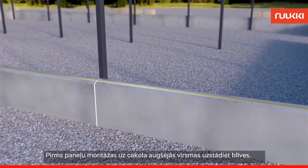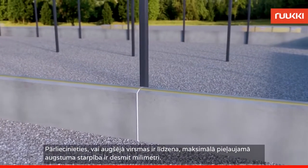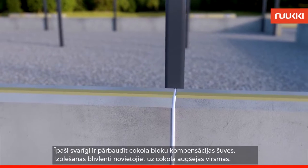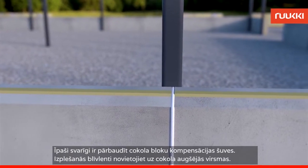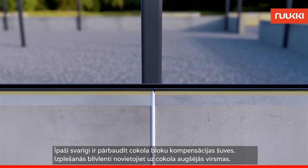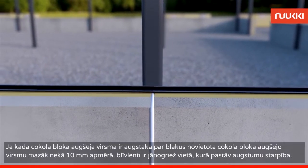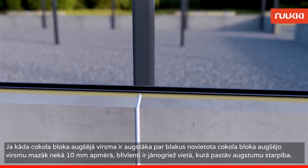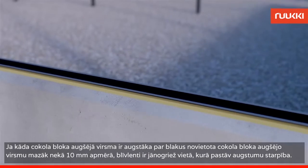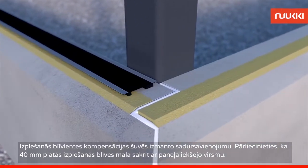Before installation begins, fit the seals on the upper surface of the plinth. Make sure the upper surface is level within a tolerance of 10mm. It's especially important to check the extension seams of the plinth elements. Fit the expanding seal strip on the top surface of the plinth. If the upper edge of the plinth elements protrudes close to the 10mm limit in the extension seams, the seal strip should be cut at the protrusion. The extension seams of the expanding seal strip are fitted with a butt joint.